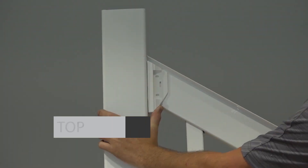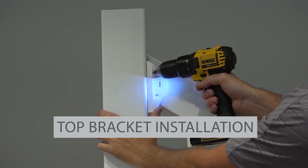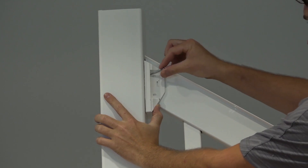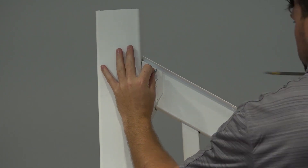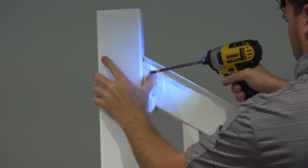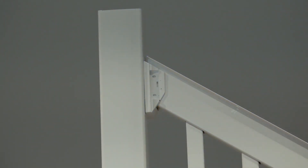Once your balusters are in, railing is level and centered onto the post sleeve, hold the top bracket snug to the rail from underneath and, using a 1/8 inch drill bit, pre-drill your first top bracket screw hole. Then drill through the bracket hole, final post sleeve, and final insert and loosely install a number 10 by 1½ inch screw. Do this for the three remaining screws, then tighten your screws and repeat for your other top bracket.